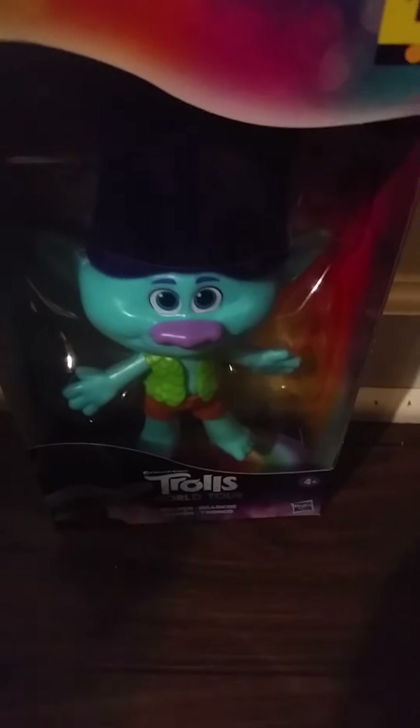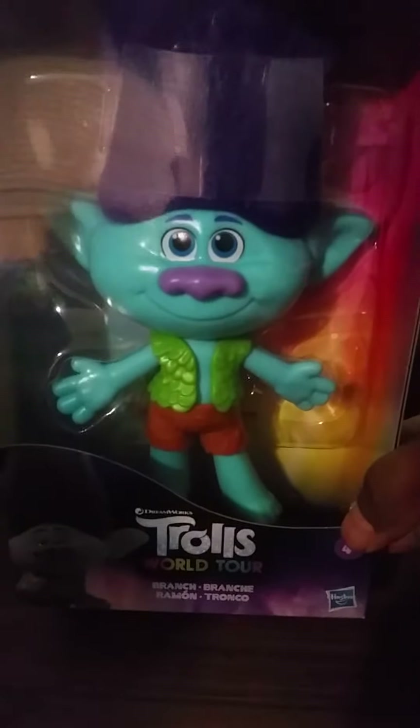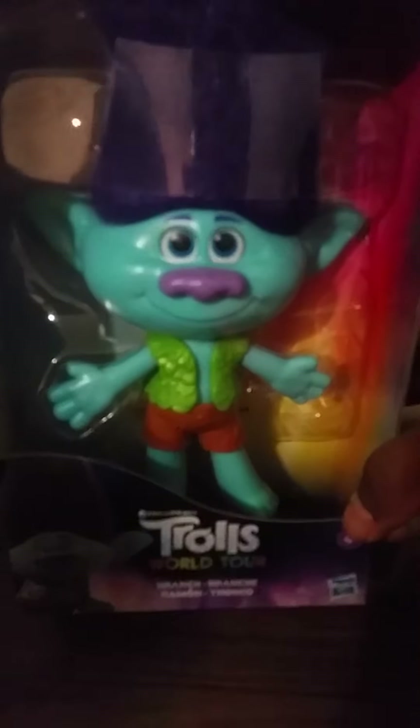Welcome back doll and figure lovers. I just wanted to go ahead and show Branch from the Trolls movie. You know, when I was a kid I collected a lot of trolls, so I like how they kind of gave them the new look and came back out here.